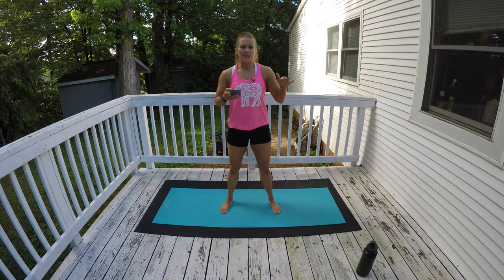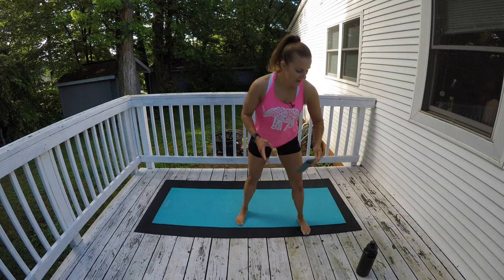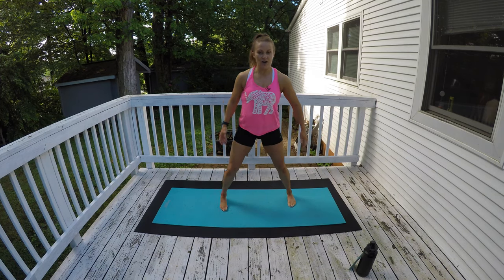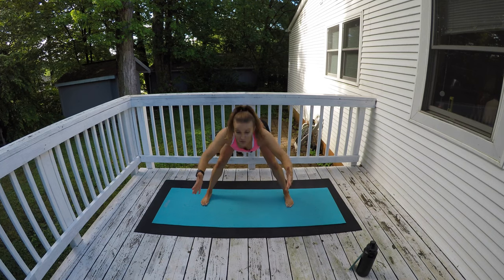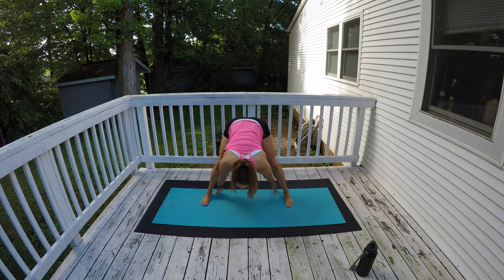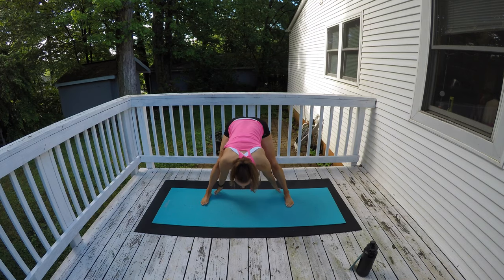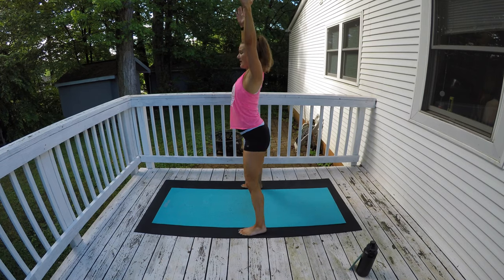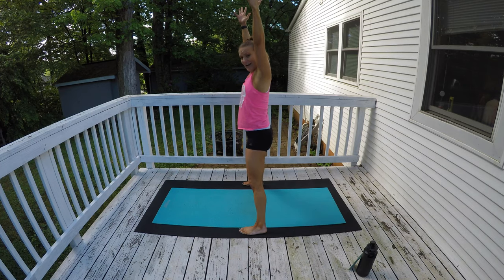We're going to do a little bit of longer dynamic stretching and warm-up before we get into our deeper stretching today. Go ahead and start in a nice wide stance — a wide straddle. I want you to reach high, reach out to me, reach back behind your heels, reach front, reach high, and just keep going just like that. Reach front, reach back, reach front, reach high. Just keep alternating. We're going to do a full minute. Keep your back nice and flat the whole time. Reach wide, reach back, reach wide, reach high.